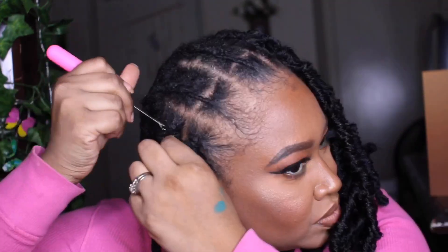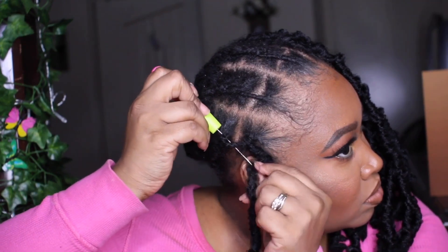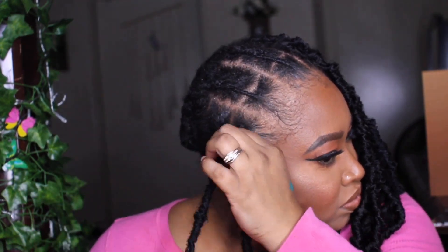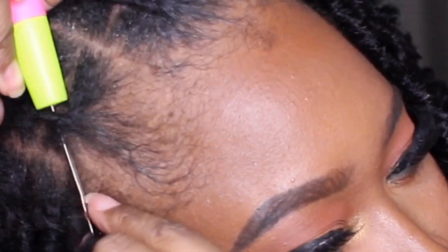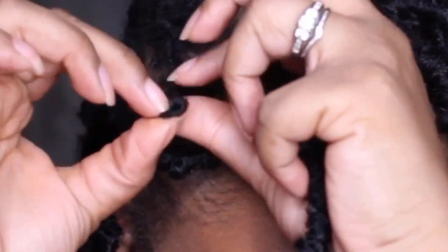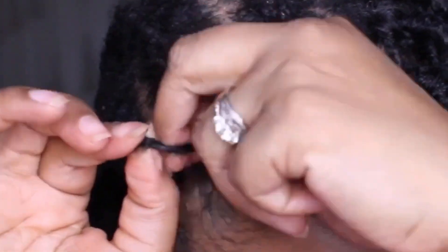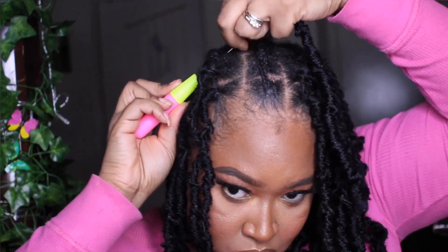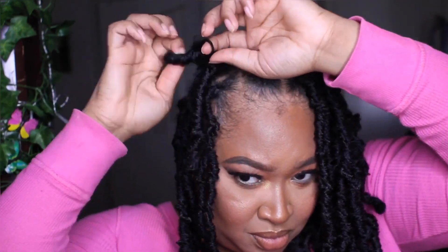This probably takes about an hour to an hour and a half at the most once you have everything done, because these butterfly locks are big and take less space, so you don't have to do as many as you would for a style using smaller hair. I'm putting the hair into each individual section so it looks like it was done individually rather than looking like it's on a track. The way it's parted will make it look like individuals but saves so much more time.